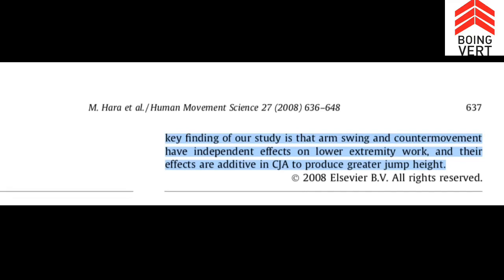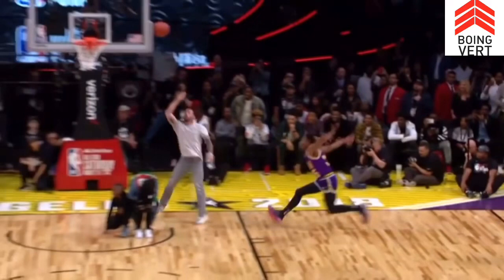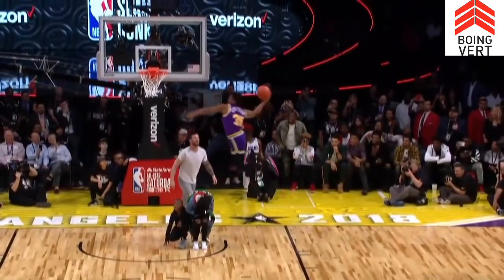Let's look at a Donovan Mitchell dunk to see how this looks with a great leaper. We'll freeze frame it right before he jumps — you can see his arms are thrown way back. When we see poor jumpers, their arms do not go back nearly as far. You'll also notice his right foot has dorsal flexion, with the toes pointing up, and he's going to stab the back foot — the lagging foot — into the jump. That's a thing of beauty.